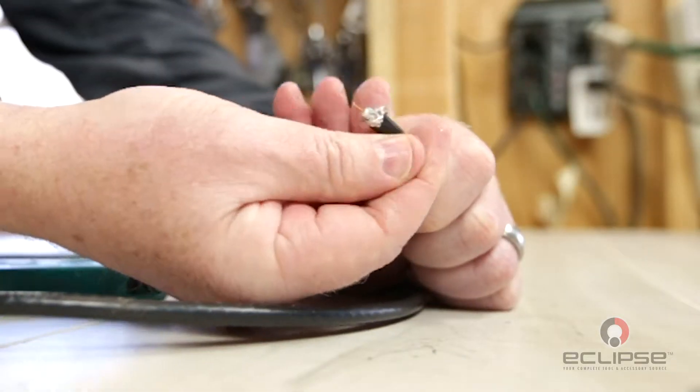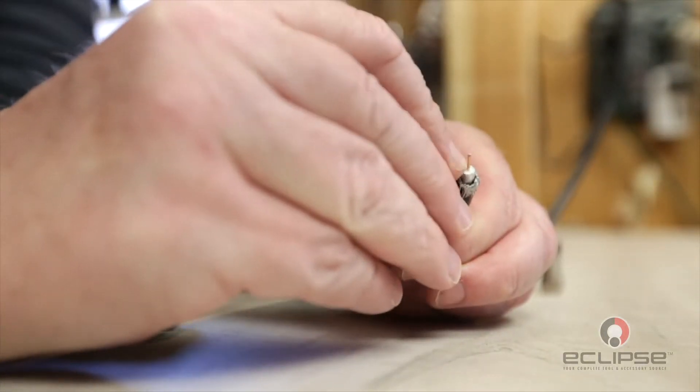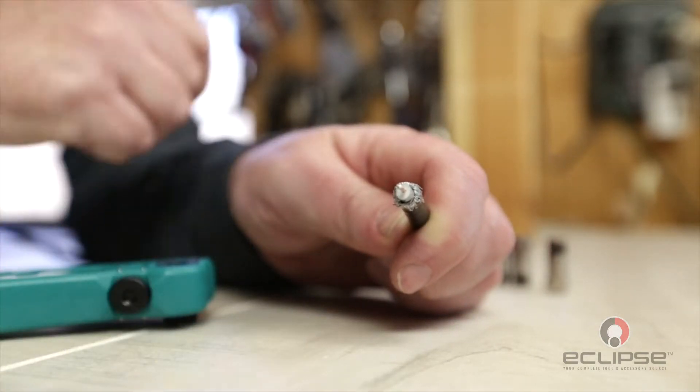Next fold the braided shield over the outer jacket and away from the dielectric insulator. This will leave one quarter inch of dielectric and another one quarter inch of center conductor exposed.